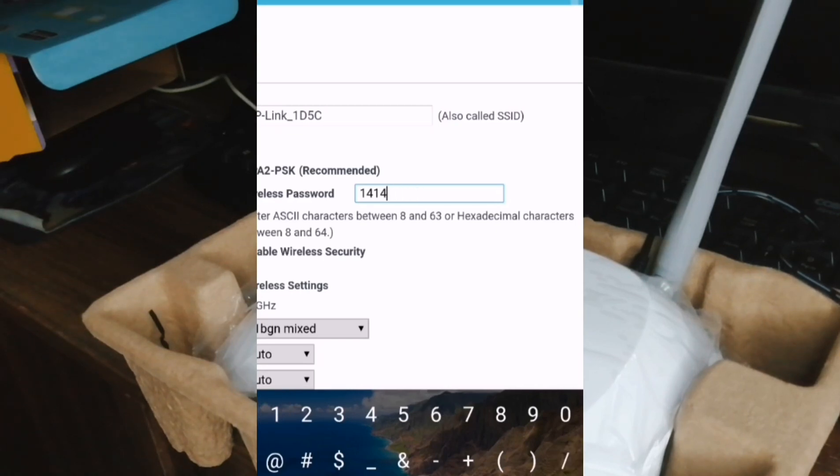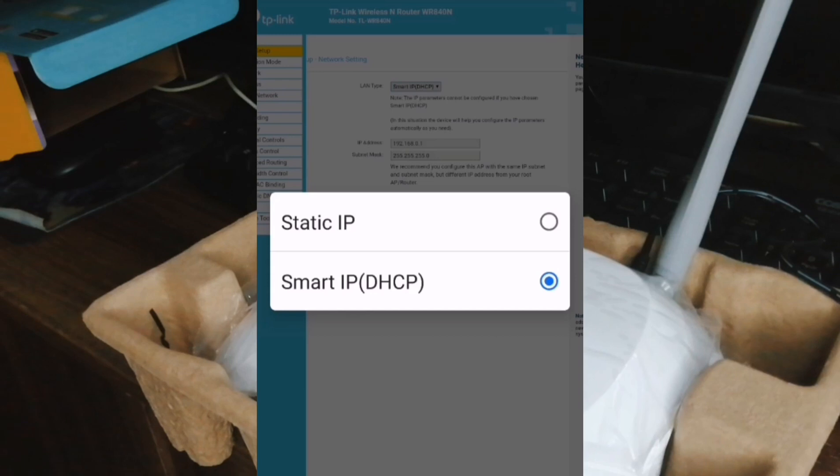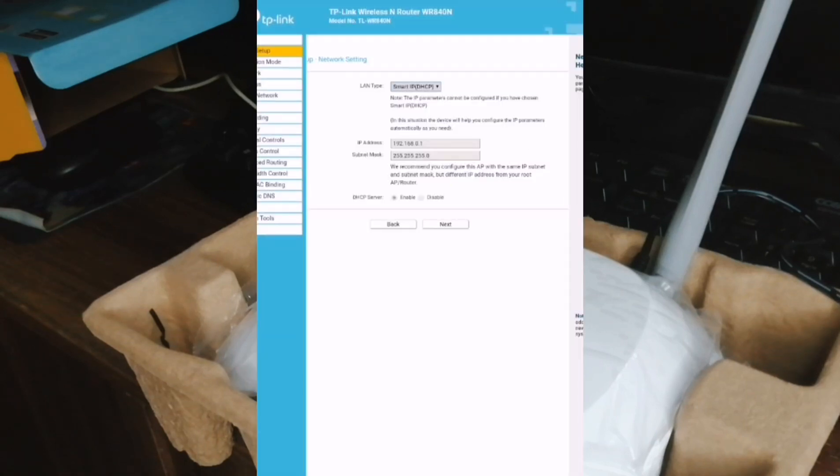This is just a test password that we will use later on. On the operation mode, it'll guide you through basic settings step by step — what to do next, what to change next. So it's not going to be difficult for non-technical persons to set up.